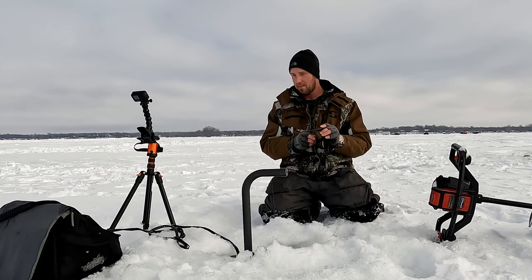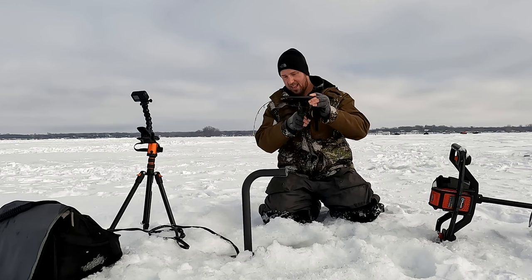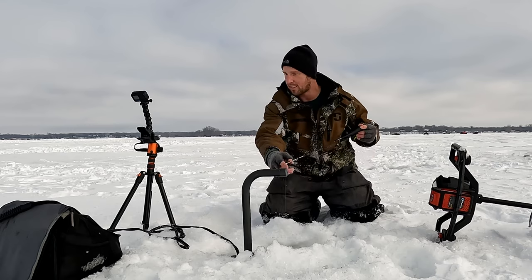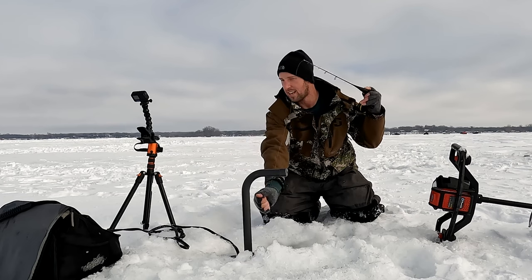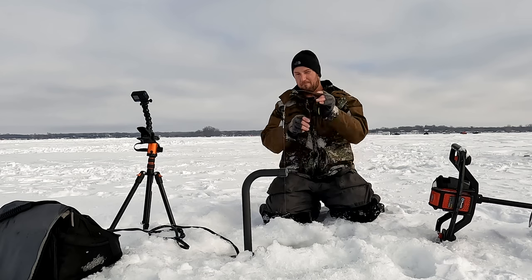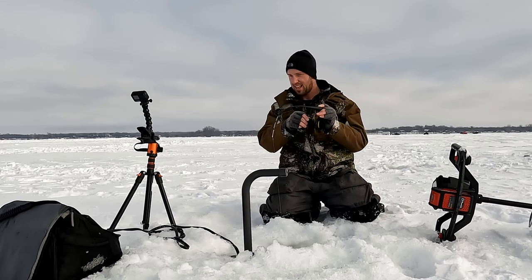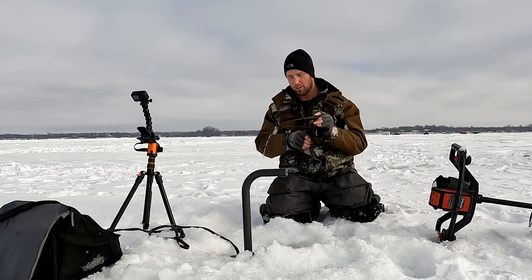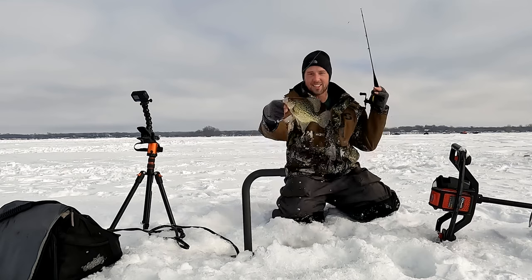Starting to get a larger one to rise — there he is. Feels pretty decent — oh, he got off. There's still a school down there. There he is — yeah, he's fighting good. This is a nice fish. You tend to get some of the more aggressive ones in the school when you use baits like the Tika. Yeah, that's a great crappie — perfect.